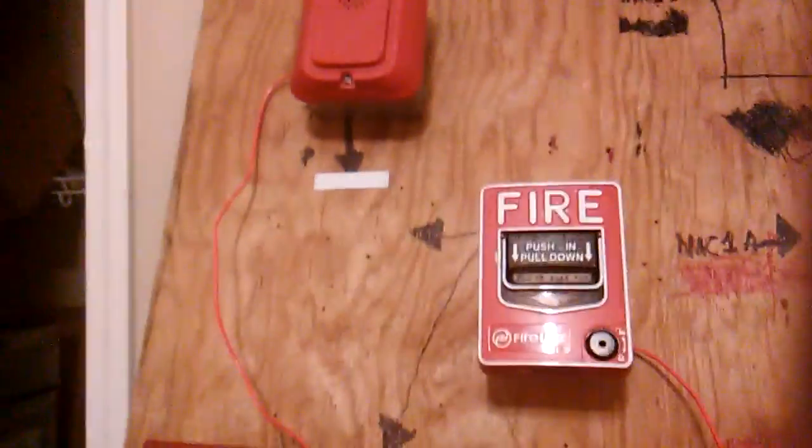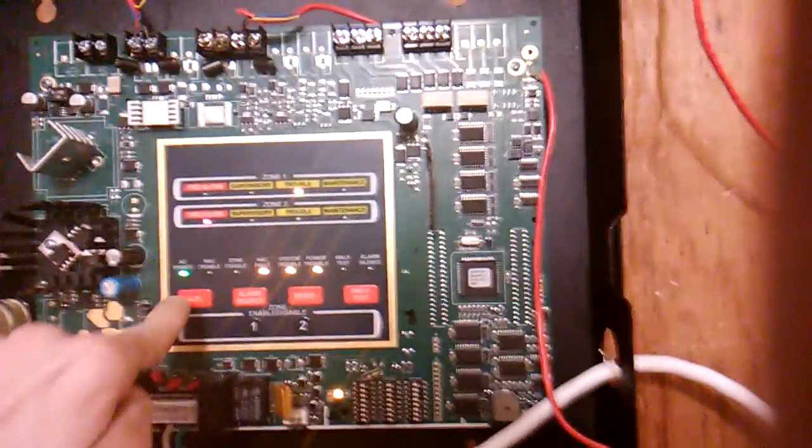So let's get right into it in 3, 2, 1. 3, silence, and now I reset.